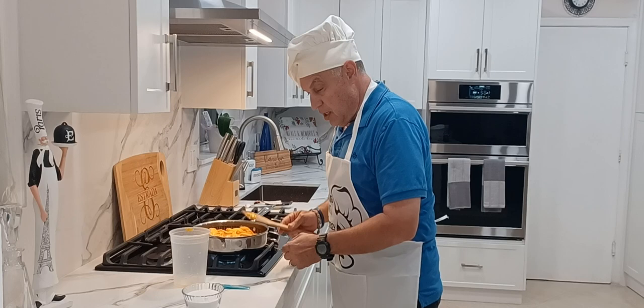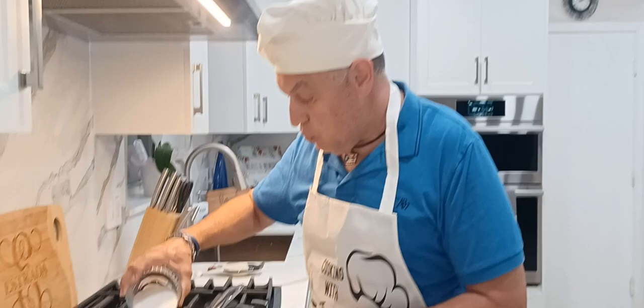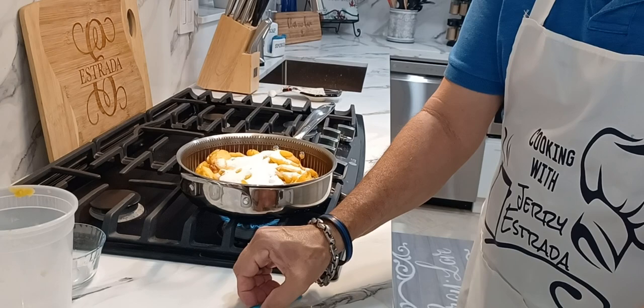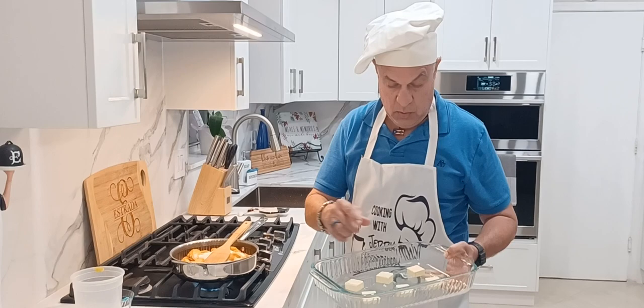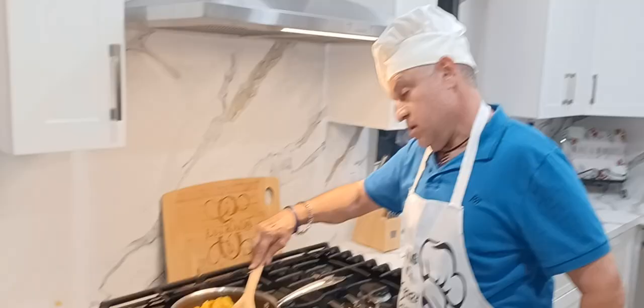I'm going to go ahead and cook the peaches at medium temperature for a few minutes. I'm adding three-quarter cups of sugar — this is going to bring out the sweet taste of the peaches. Spread it out nice and evenly, and I'm also going to add a quarter teaspoon of salt. I'm going to cook this at medium temperature until the sugar melts and it becomes like a little glaze. In the meantime, I'm going to put the 13 by 9 glass baking dish with the six tablespoons of butter in the oven at 350°F to let it melt.